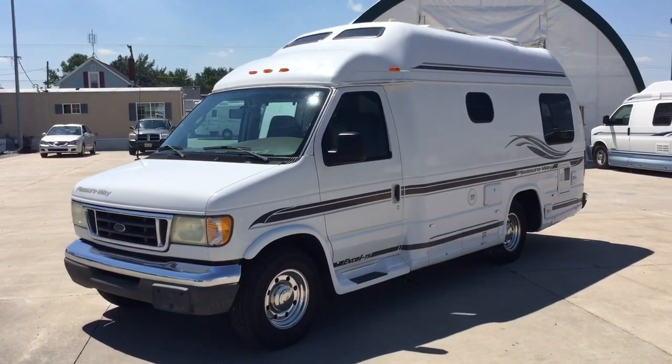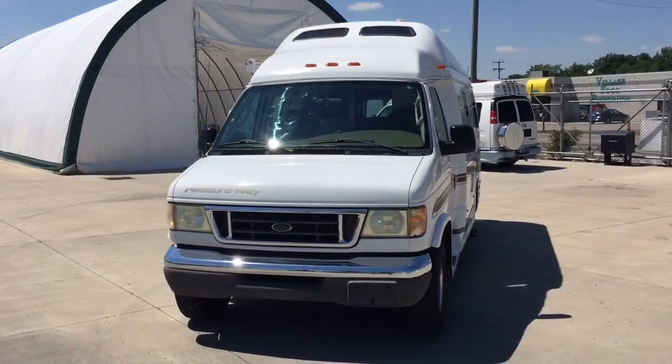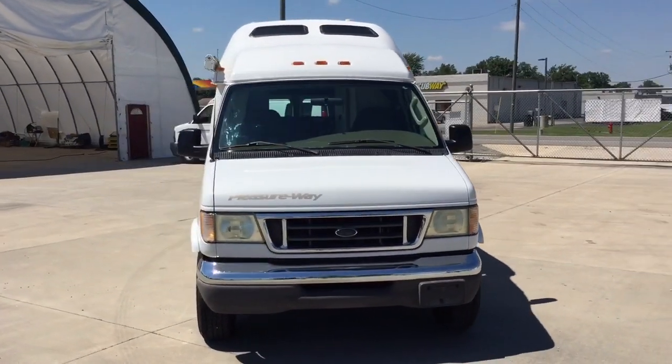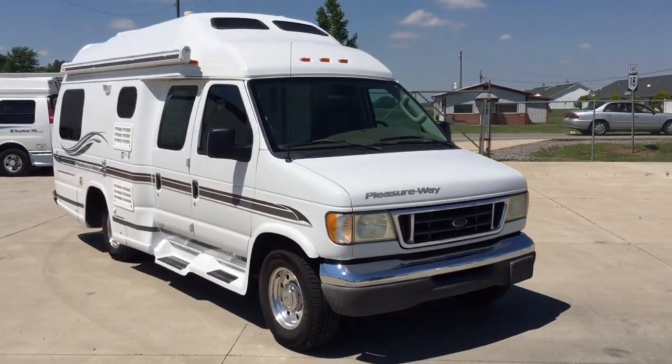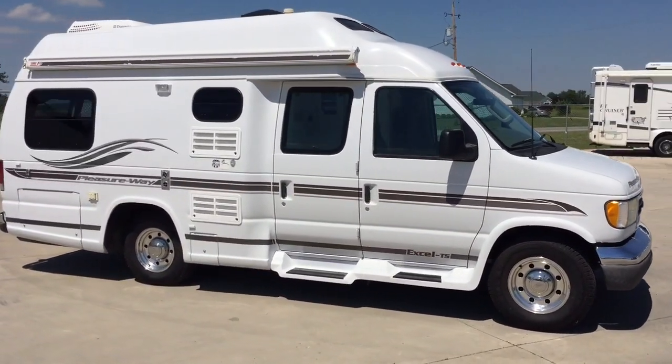Hi there folks, this is Levi Kuhn at Kuhn Truck & RV, your Class B and B Plus RV Specialists. Please check out our website www.truckandrv.com — that's truckandrv.com — to view all of our inventory.